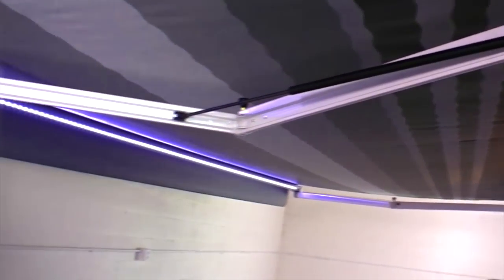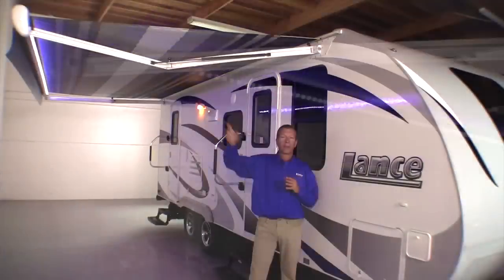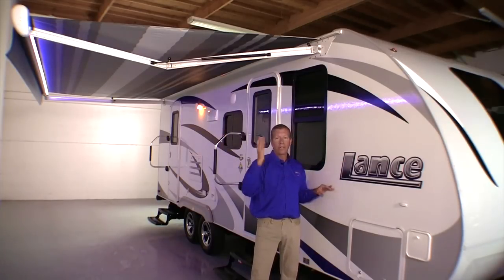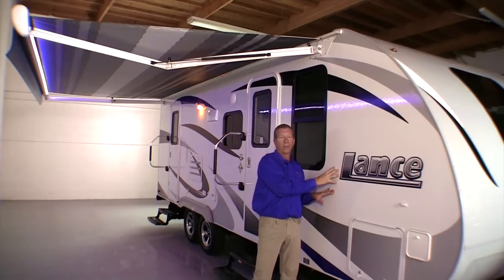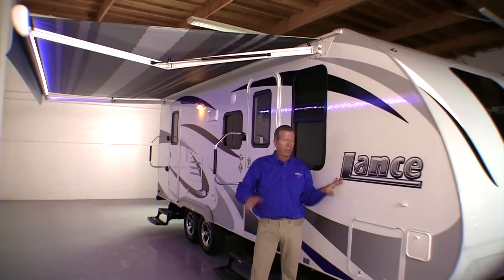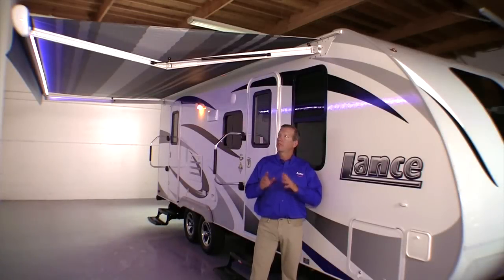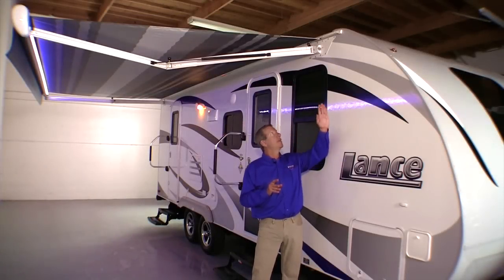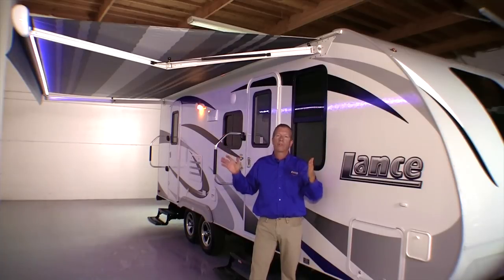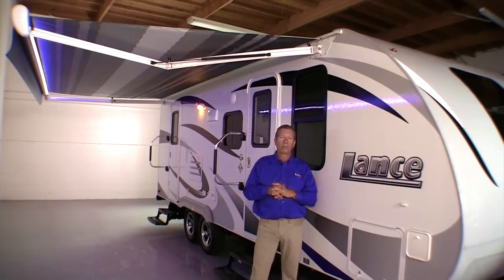The second cool feature is the lateral arms you'll see above me. No more arms coming down the side of the trailer that you have a chance of knocking your head into — which I've done before and probably many of you have too. It really opens up the whole side of the trailer for easy access. The lateral arm design also allows us to maximize the awning from end to end on the trailer, giving all our models the longest possible awning for that model.